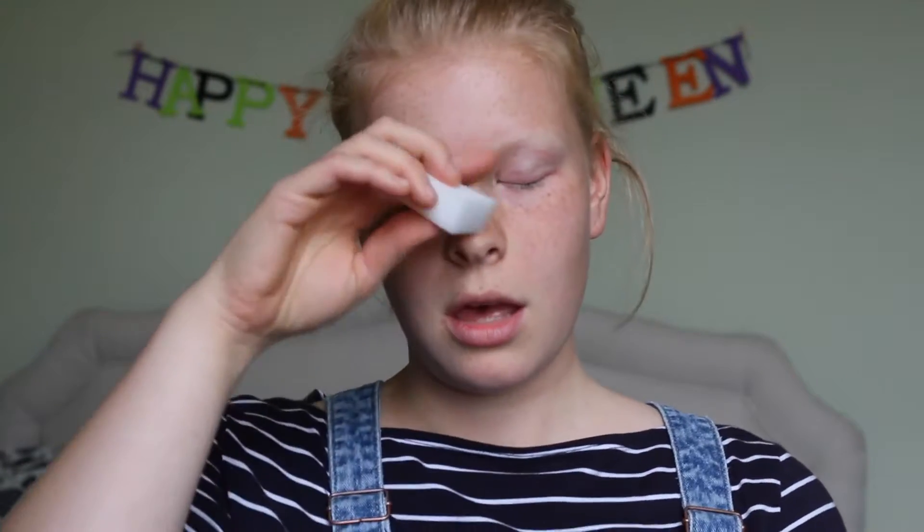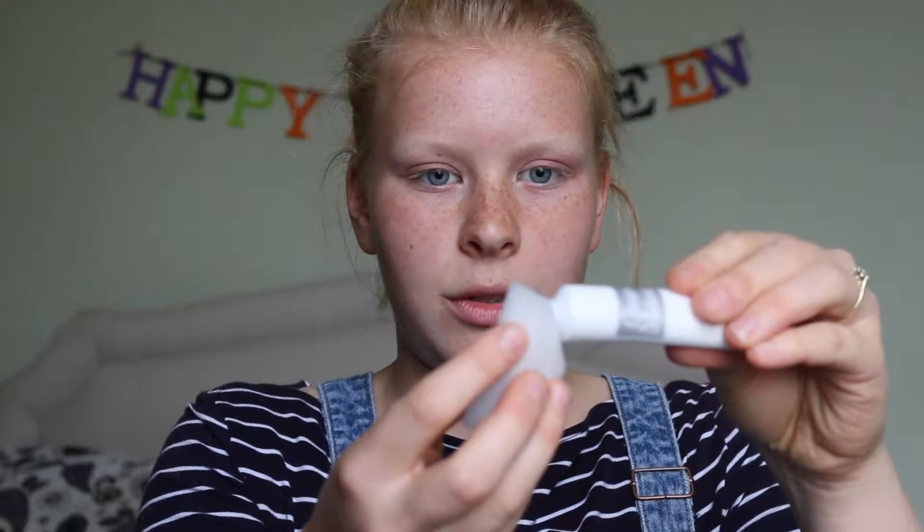So once you have no makeup on we're going to start by painting the face completely white. Now I've got some white cream makeup here, so hopefully this works. I'm just going to pop it onto the sponge.